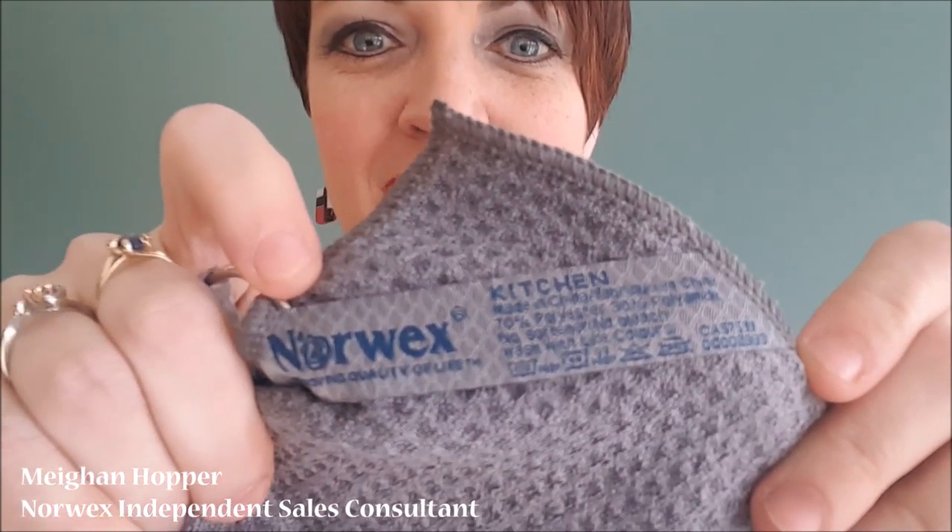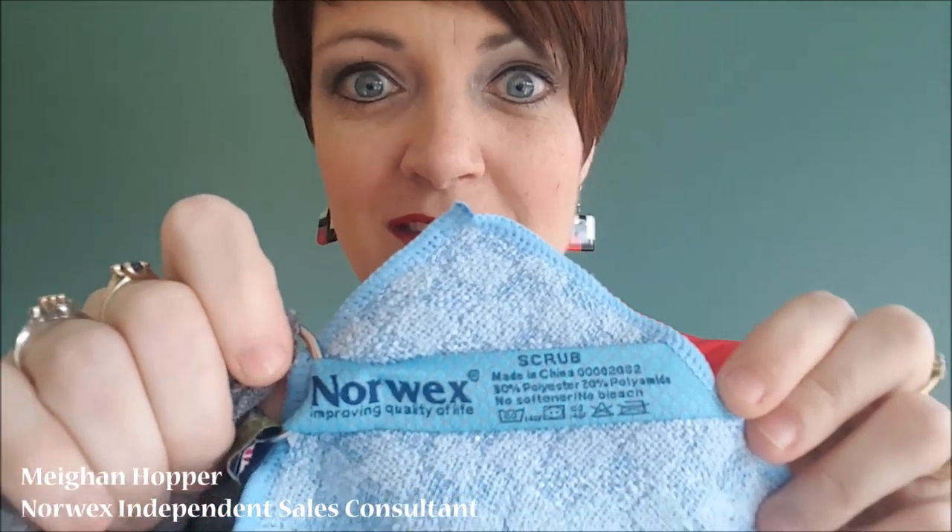First up is our gray one that says 'Kitchen' on the cloth tag, and this is called our All-Purpose Kitchen Cloth. I like to call it the gray grease grabber because it's great for grabbing grease — that's literally all you need to know about the gray grease grabber.